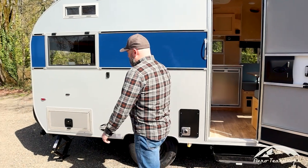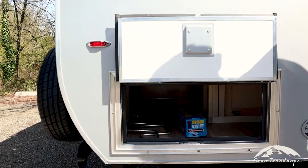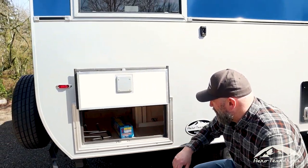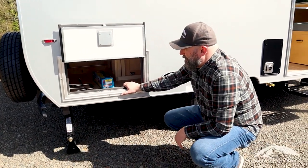There's a rear baggage compartment back here. It's a good size, nice deep storage. You can get a broom in there, some longer items — great for chairs, all your leveling stuff, your wheel chocks, everything like that.